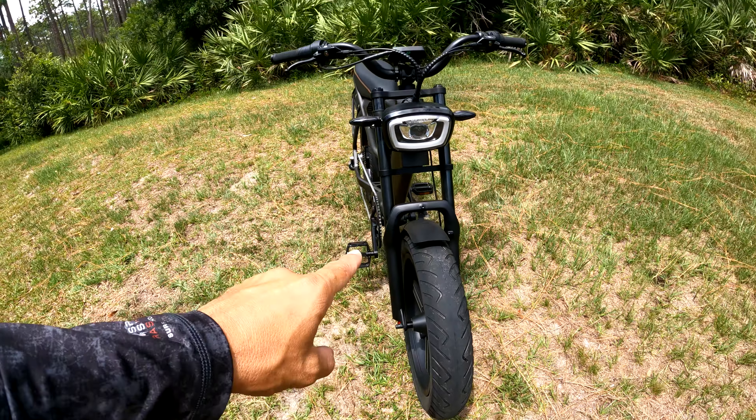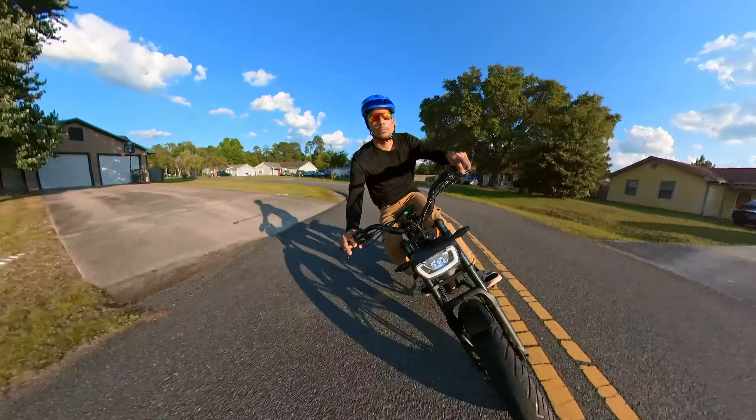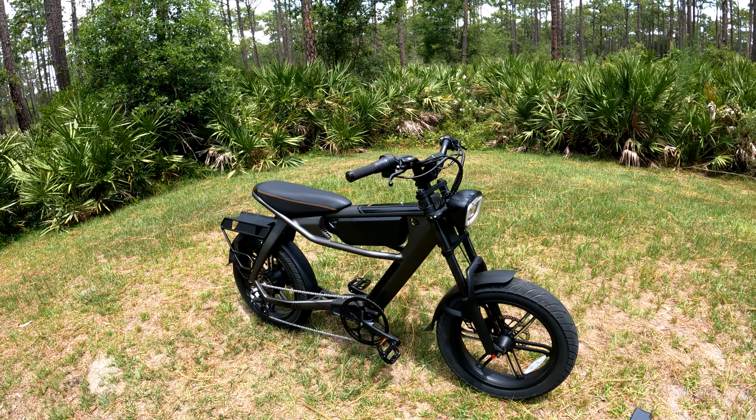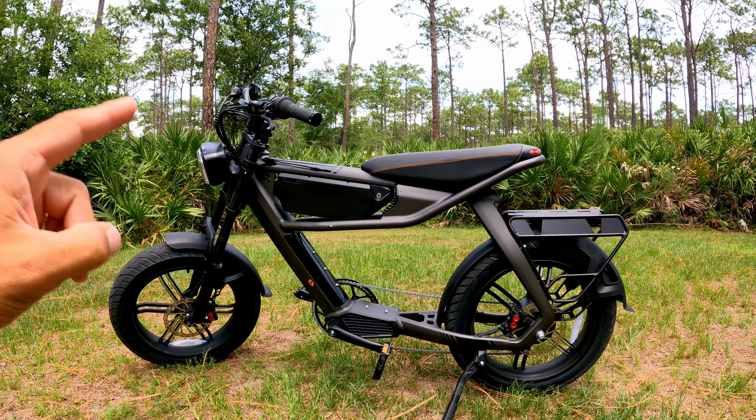The fatter tires mean you've got more grip when you're cornering. Cornering on this e-bike is actually really good — every time I'm riding this I feel like I'm not riding an e-bike, I feel like I'm riding a moped or a motorcycle.